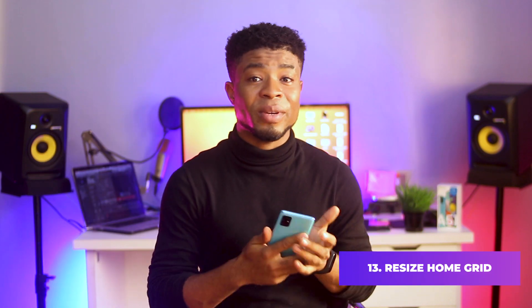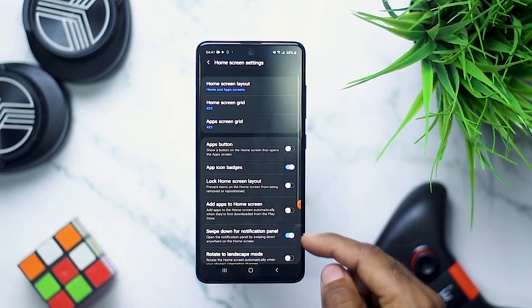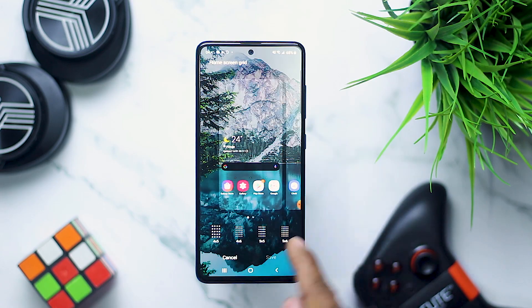You can easily resize the grid on your home screen by tapping and holding on the home screen, click on the home screen grid and then pick what suits you. This is also applicable to the app grid too.